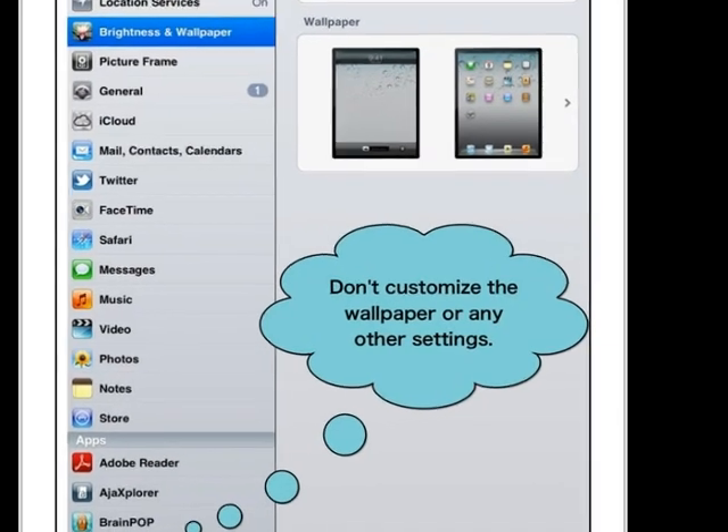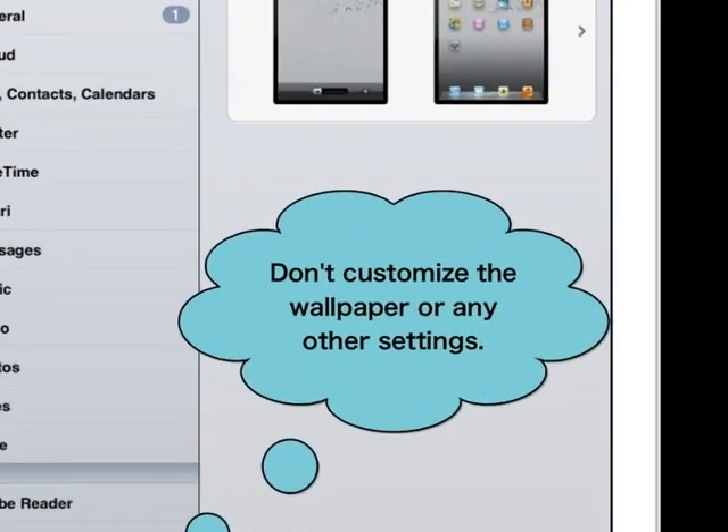Don't customize the wallpaper, screensaver, passwords, or any other settings on the iPads.